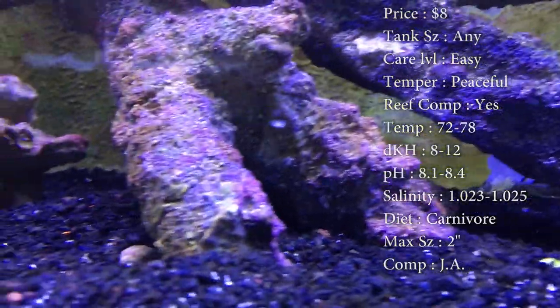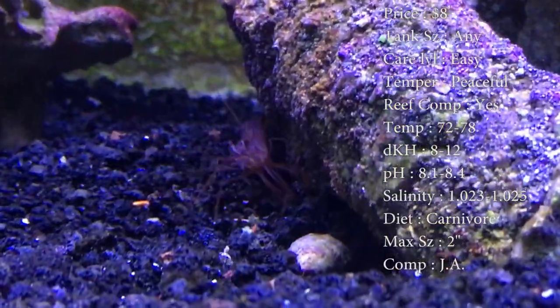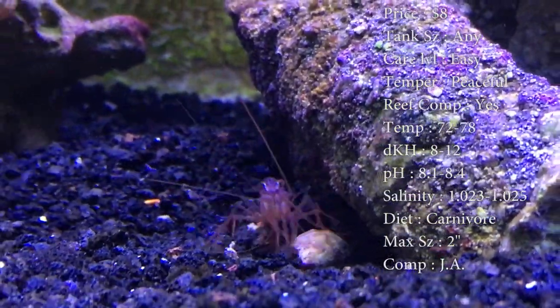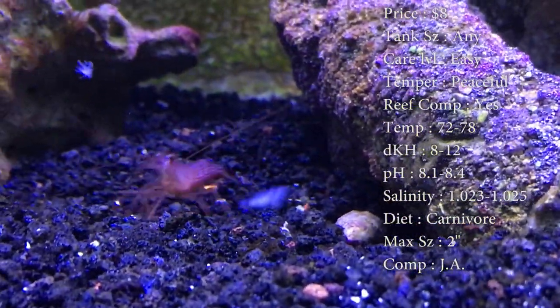Diet, they are a carnivore. They are the best at killing aptasia. It is what they do in the wild — it's their natural diet. So if you have a problem with aptasia, I would definitely recommend these guys.